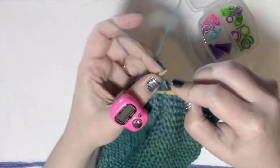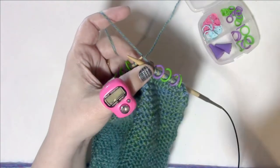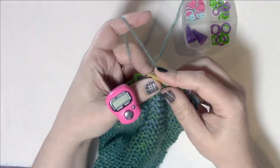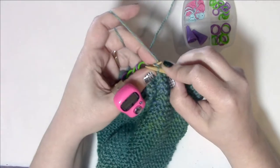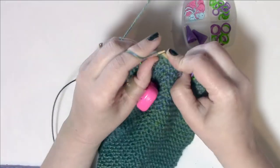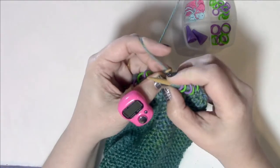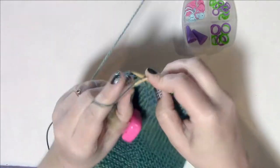After slipping the fourth marker, knit front and back — whatever increase you like is fine here. Knit front and back is the quickest and easiest, and it gets hidden by the little ribs we're creating. Now knit past two more markers, remembering not to do anything to those sets of three stitches between the markers. After the sixth marker, knit front and back again, then knit to the end. That completes row two.